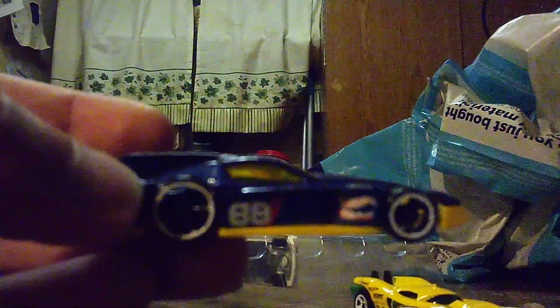Alright, this next one is Formula AR. Take a closer look — there's some blue on it, and a few bits of yellow and orange. Number 88 is painted on each side, which is unlikely for a road car but not unheard of.